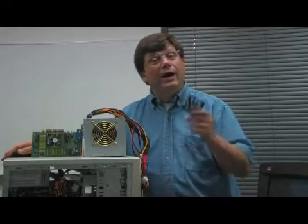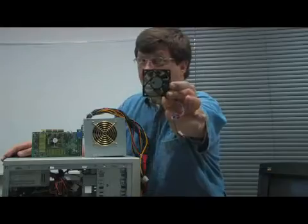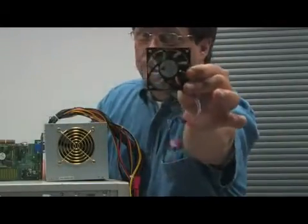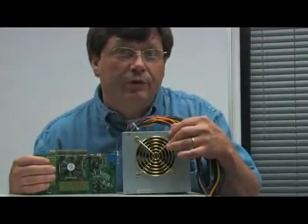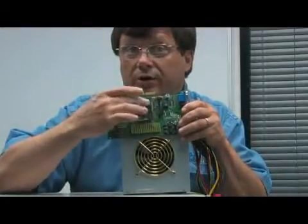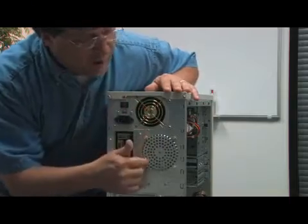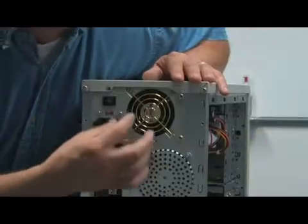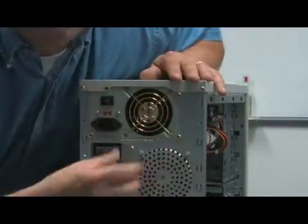So we want to know, how do computer fans actually work? Well, here's one right here. Now, usually you'll find a fan built into the power supply of the computer, but there can be other fans, like on your video card. Now, if you've ever looked at the back of your computer, you've probably seen areas like this, or areas with little holes in it. This is where the fans are mounted, and where the air is coming out from the fans.